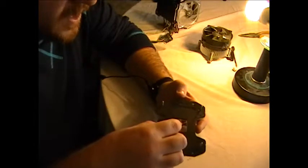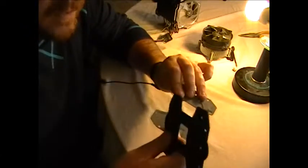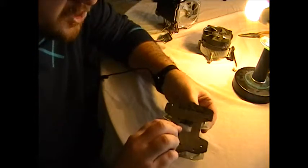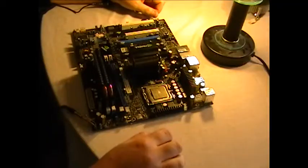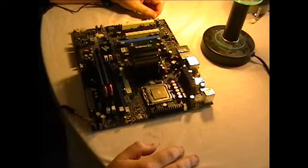They have the neoprene for the condensation, and also some plastic to keep you from shorting anything out against this metal plating and the chassis. These just go like this - it's not really complicated. We're going to go ahead and install the back plating first, then install everything else.